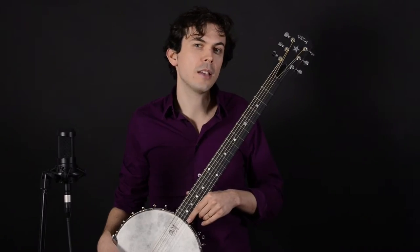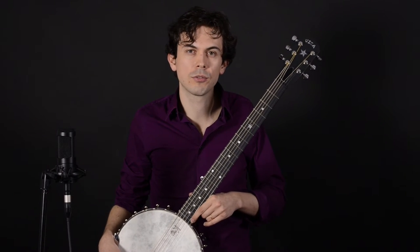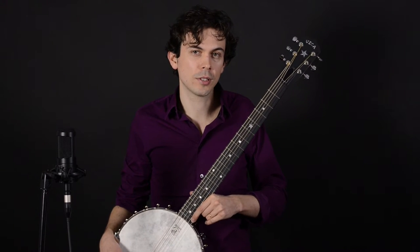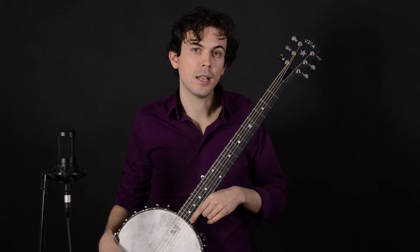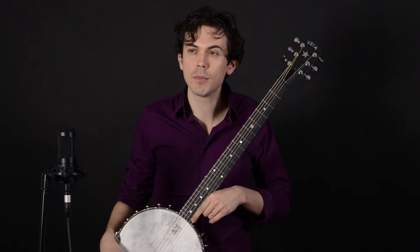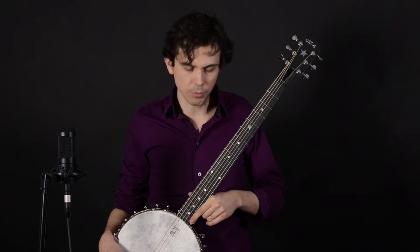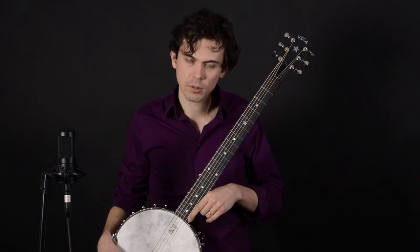This is the Vega Senator six-string banjo. This is an open-back banjo which is traditionally suited for old-time music, but has another advantage — it's a little lighter weight. It has a Little Wonder tone ring, ebony fretboard, multi-ply dark maple rim, and mahogany neck. I think you'll find it's pretty suitable for a variety of genres. Let's check it out.